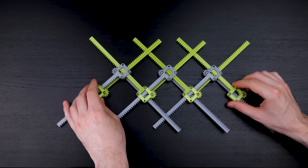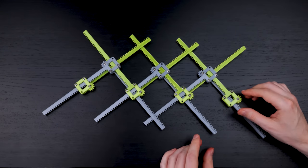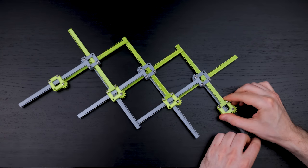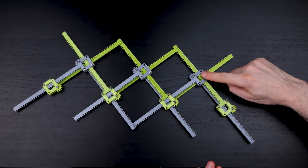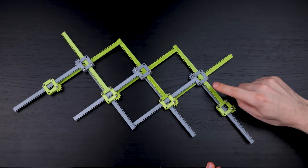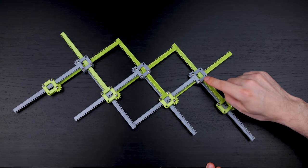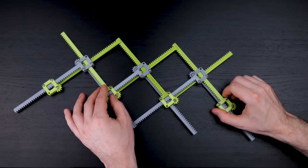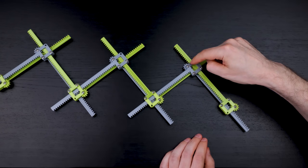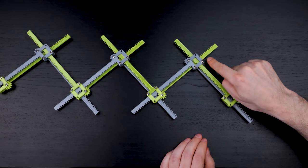I call these recursive racks because the way the mechanism works is like a recursive function. The position of each of the parts in the chain is determined by the positions of the previous two parts. For example, here's this gray box with its two gray racks, and here's this green box with a rack coming out of it, and its rack is meshing over here with the gear on the gray part, which is then meshing with this green part.